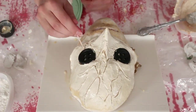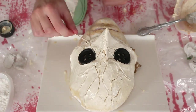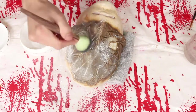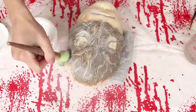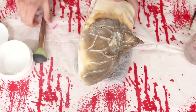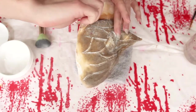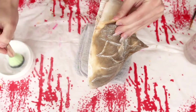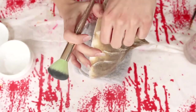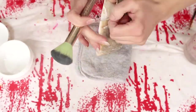Once you have your mask the way you want it, let it air dry — I let mine air dry for two or three days. Your mask should look something like this, and we are going to powder the heck out of it. You want to coat the whole thing in powder if you're going to use cream paints on top. I've found that powdering it a lot helps the cream paint have something to stick to.